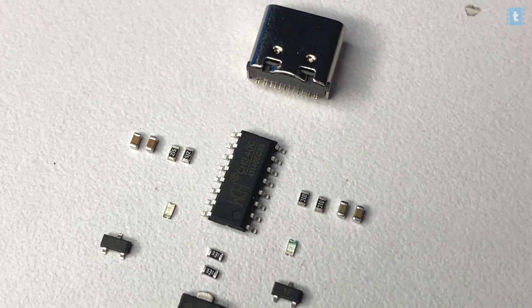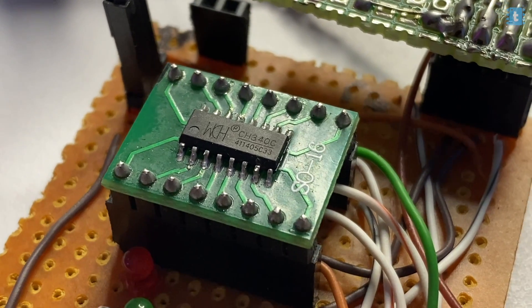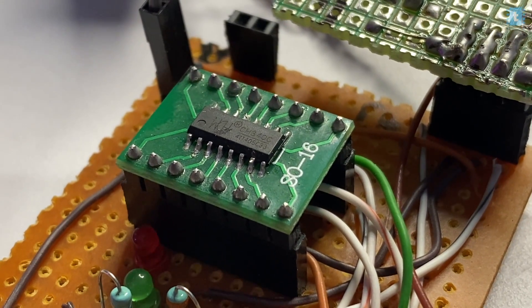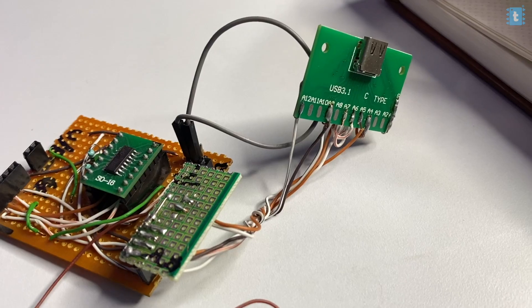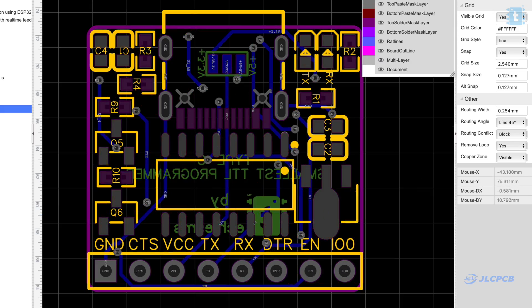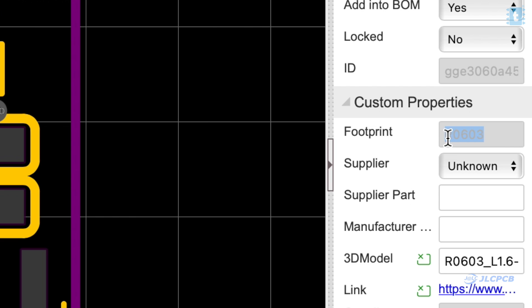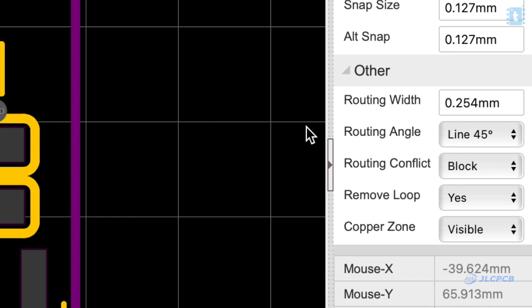This time we used a different programmer IC than before, which was CH340C, because this version of CH340 doesn't require an external oscillator — which was required in the previous version based on CH340G. We got the breakout PCB for this IC as well and made all the connections on a general purpose PCB. After successfully programming a couple of microcontroller boards using that general purpose PCB, we were ready to go for our own custom designed PCB. We designed our own PCB for this programmer, and this time, to make it as small as possible, we used all SMD components with 0603 package size. After designing the PCB, we gave its order directly to JLCPCB.